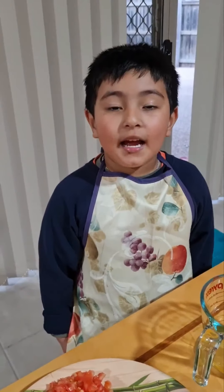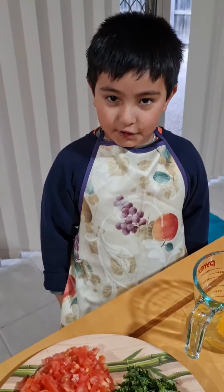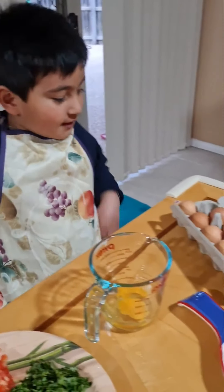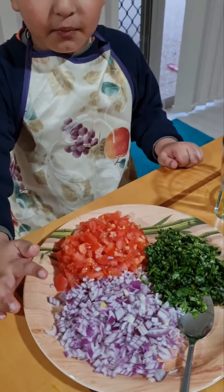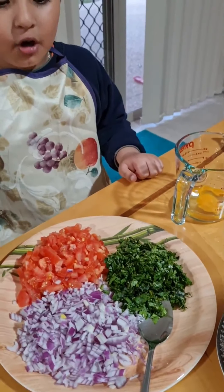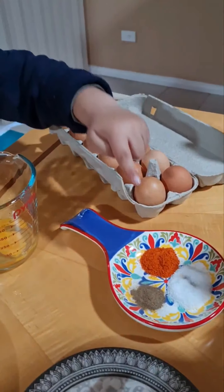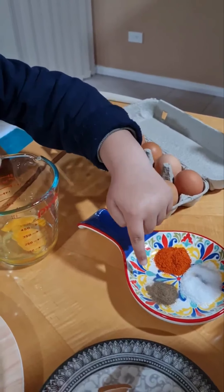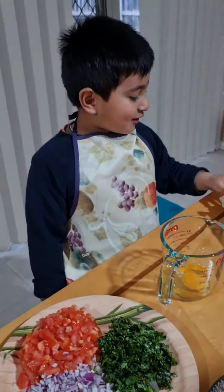Hi, today I'm going to make some masala omelet. The ingredients are some eggs, some chopped tomatoes, some chopped onions, and some chopped coriander. For the taste, there's some red chili powder, some black pepper, and some salt. Alright, let's get started.